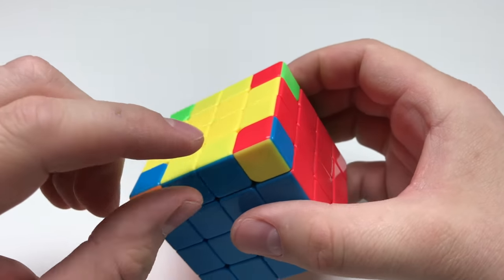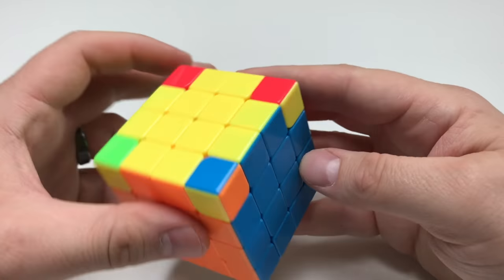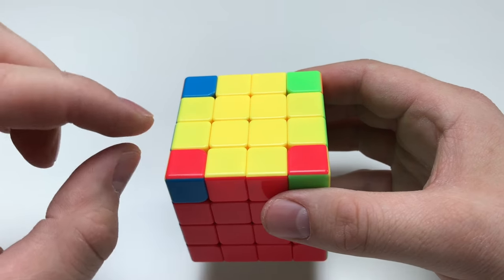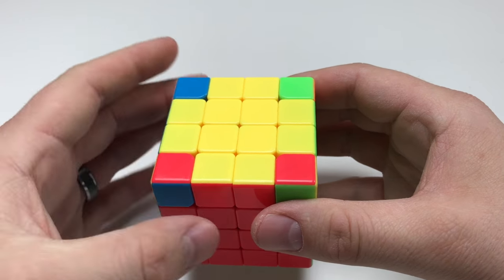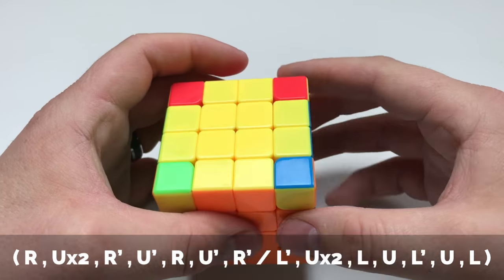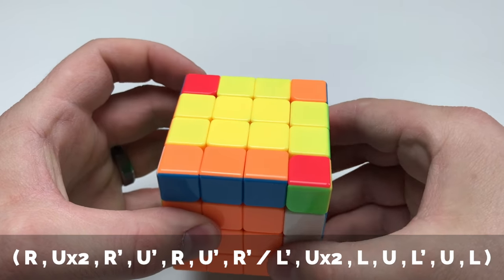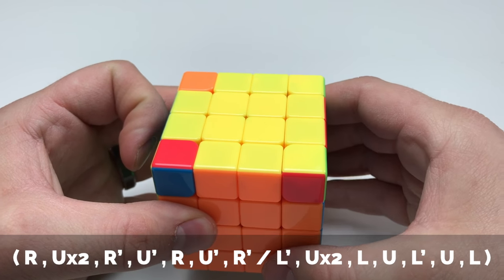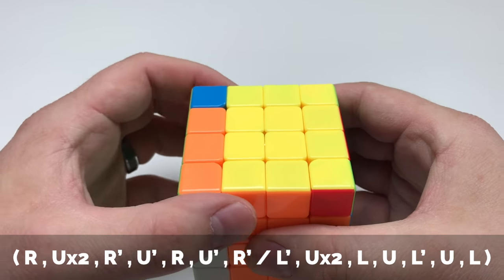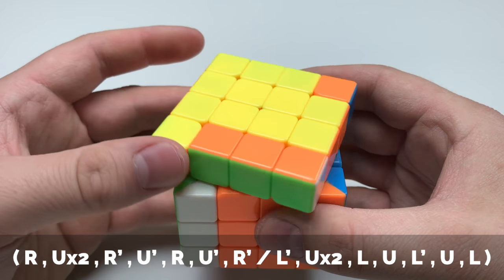All of these corner pieces are now in the correct placement. For the last step: since all pieces are in the correct placement, you can pick any side. However, if you had some solved pieces, you would put those solved pieces to your left side. Since there are no solved pieces, pick any location. We'll start here and go R, U two, R inversed, U inversed, R, U inversed, R inversed. Then hold the cube in the same place and go to the opposite side: L inversed, U two, L, U, L inversed, U, L.